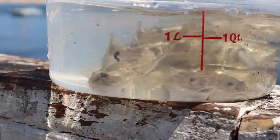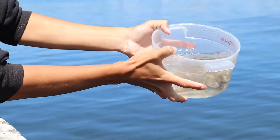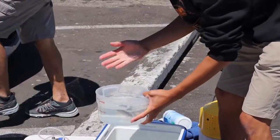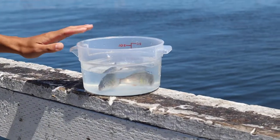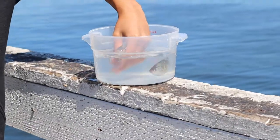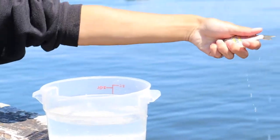Alright, I put all the bullhead sculpins in here and I'm just gonna dump them out — three, two, one. Last but not least, the perch. We like keeping these because we like looking at them, but we don't use them as bait because we want to keep their population healthy. Alright, time to release the perch — here goes one, and here's the last one.